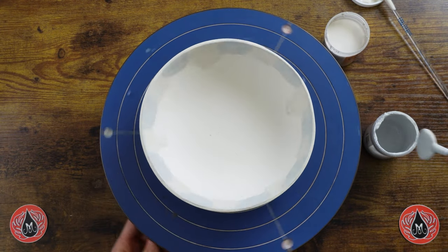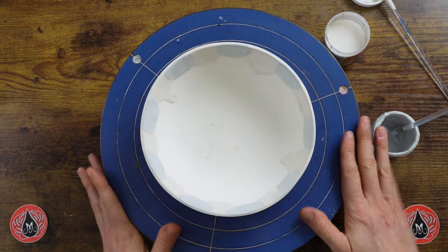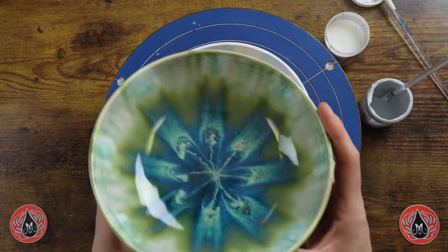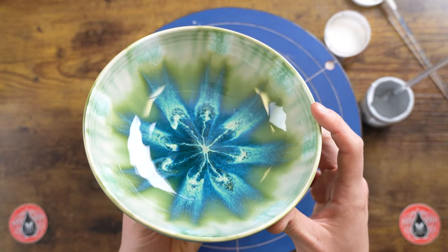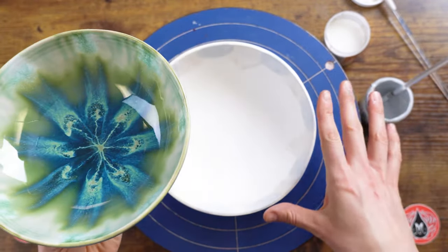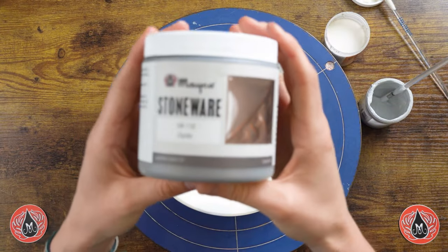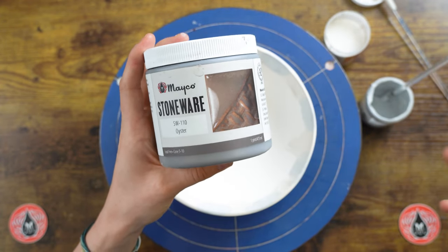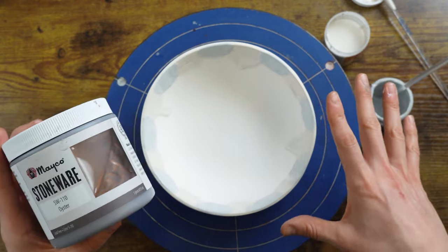Here we have our plopped pattern using the white and clear cascade. We'll be applying one more coat to ensure there's enough product on here. Here's our sample using green tea over top of the cascades — you get a beautiful blue variation in the middle where it melts down. Today we're going to be using oyster on the bowl.